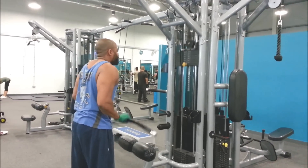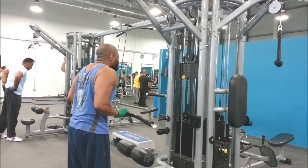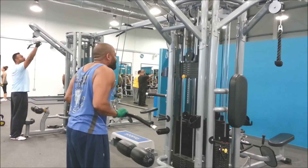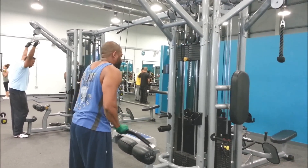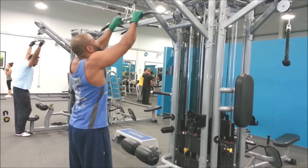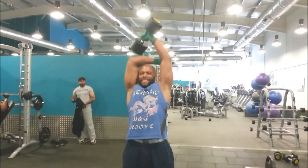Tricep extensions on the lat pulldown — great exercise. As you can see, triceps working hard, decent form there. Holding your upper body tight, trying to bring it up to 90 degrees, but the last few reps he was failing a bit — still getting that tricep in there.